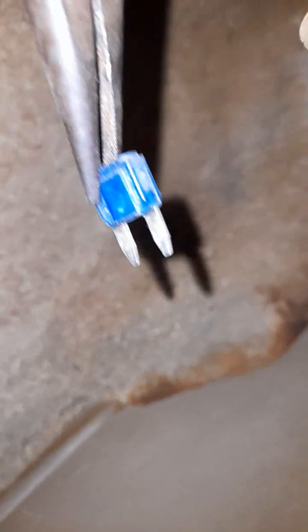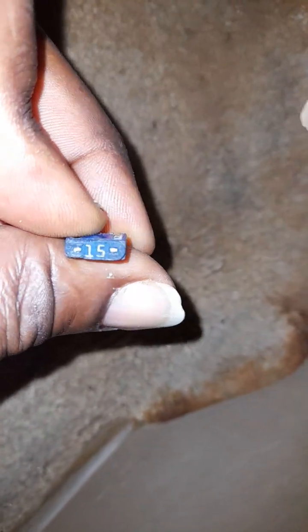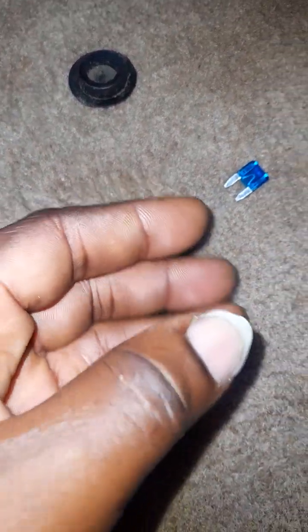That's it — the fuse is blue, it's blown. So I'm going to replace it now. It's 15 amps. It's always good to replace your fuses with the exact amperage so that you don't have a load imbalance or an appliance drawing too much power.